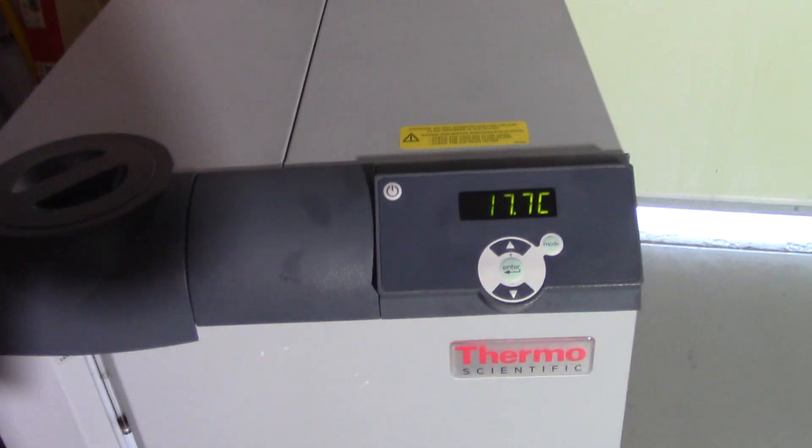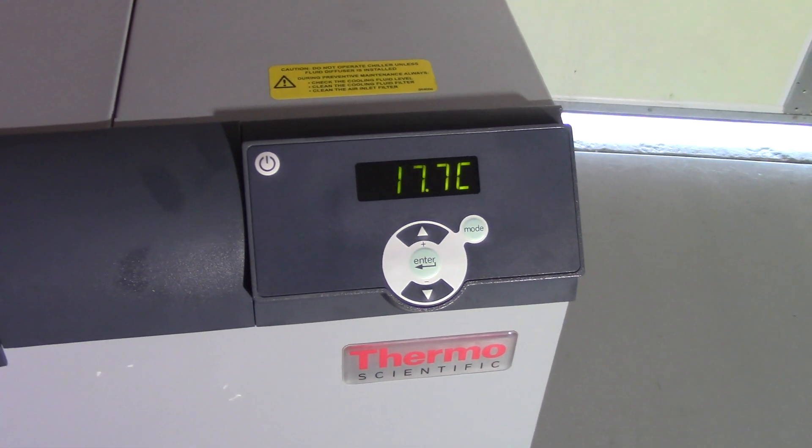The set point is at 16. We're driving it down to 16 degrees C. We started off at about 25.